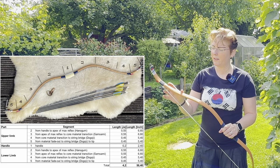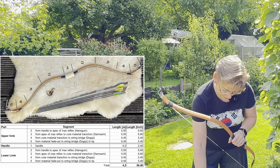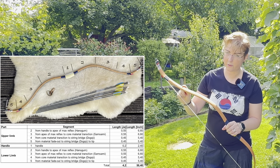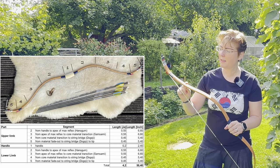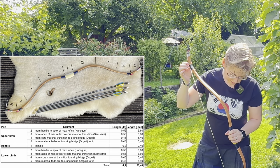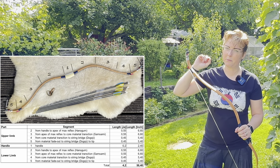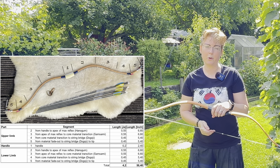They have different names for the parts. This point here is the hanugum or ogum. The transition area to the other material is then zamsami. And this point where we have the string bridge is called dogoji. Then we have the tip. The bow has a total length of 4.2 YAH.